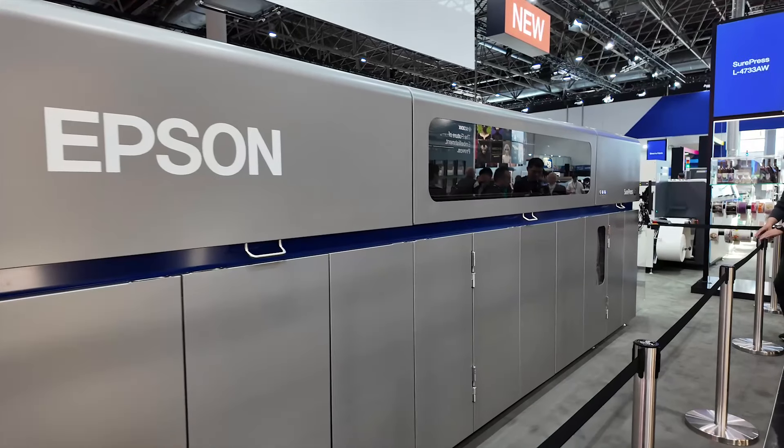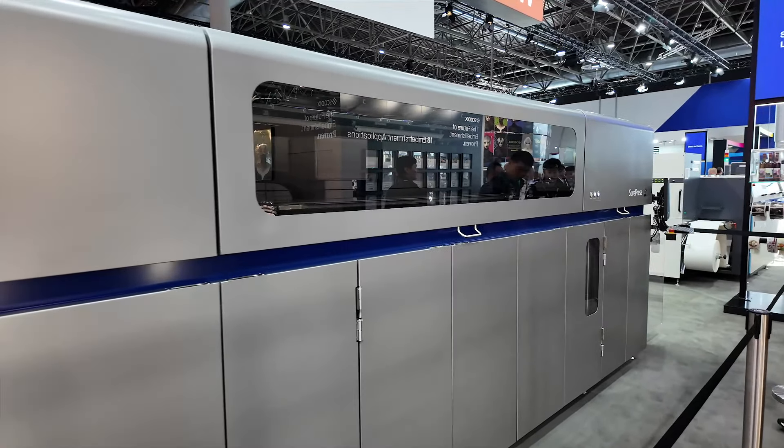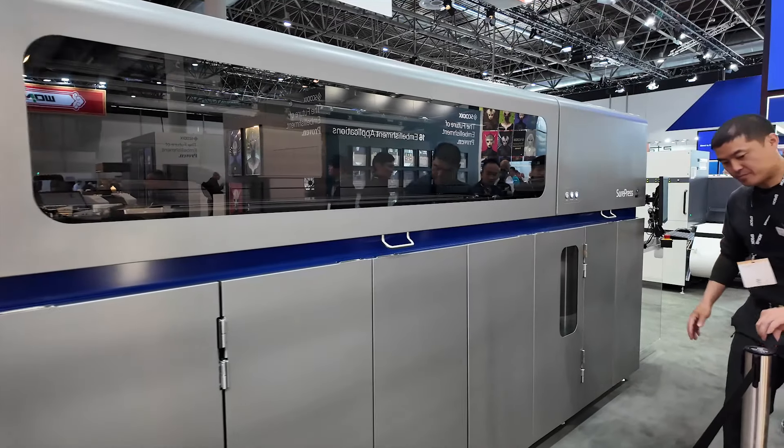Productivity and efficiency are what this machine is about. We've also automated a lot more of the head maintenance processes so that the operator doesn't have to do lots of manual cleaning — all of that is automated. It's all about productivity and minimizing operator workload. As for when this machine moves from concept stage to commercial availability, that's still TBC. We're showing the concept here at Drupa, getting the feedback, and then we'll see how that goes as we move forward.